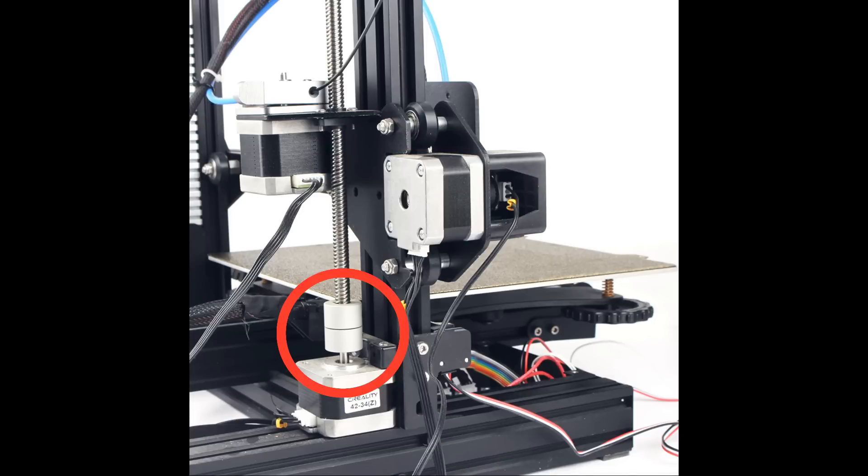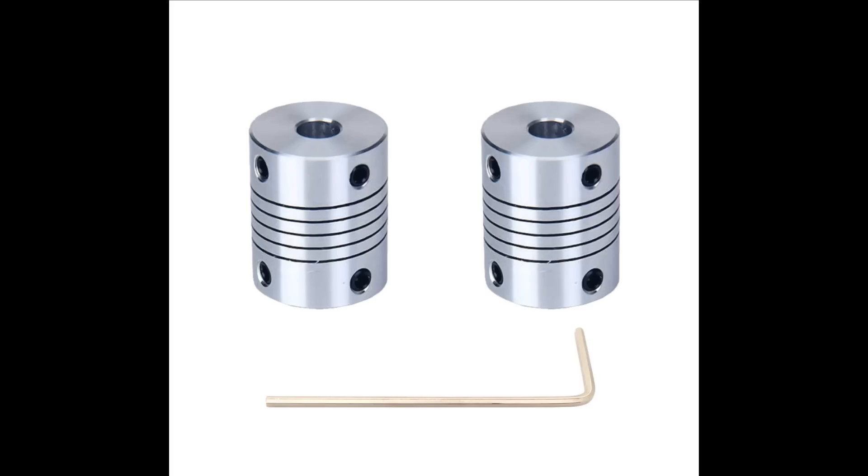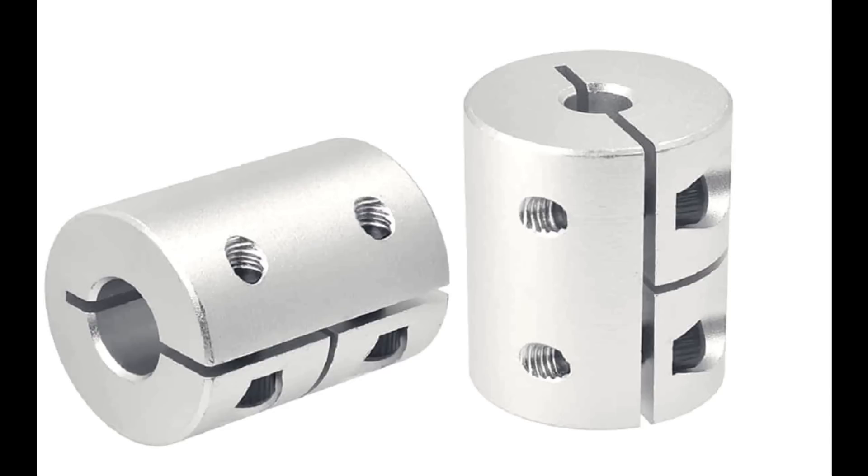Finally, the coupling for the lead screw. If you are using a flexible coupling to correct the misalignment, the springy nature of the coupling will affect the layer height consistency. And if you are using a rigid-type coupling, the motor and lead screw will bind even if there is a slight alignment problem. A combination of all these factors results in what I am going to show next.